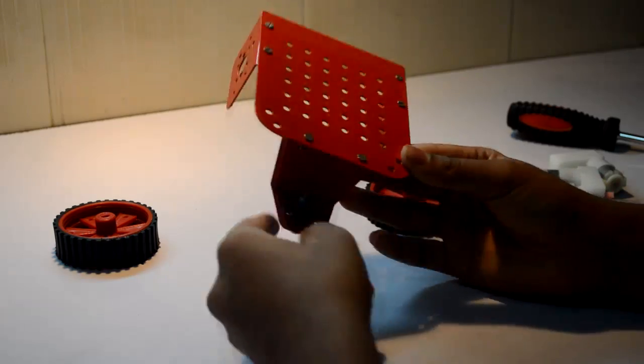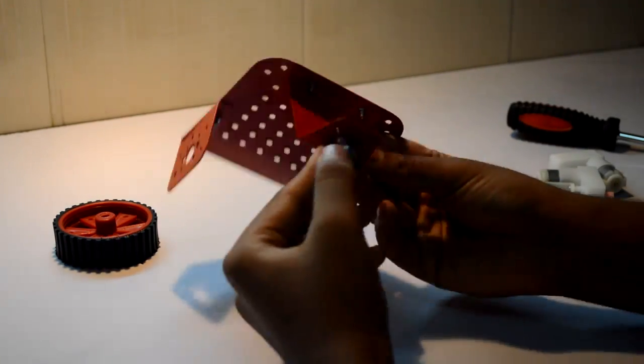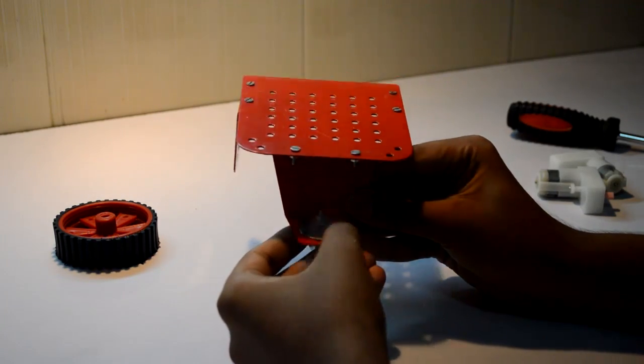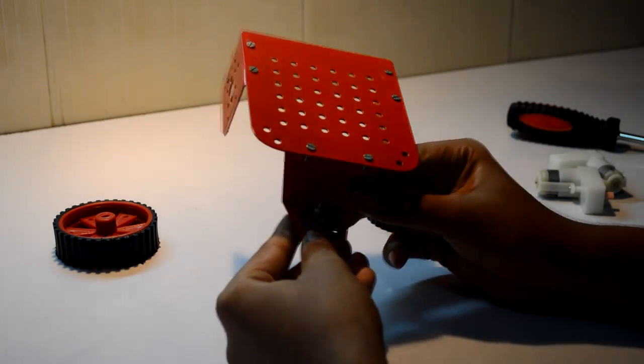Here you go — your chassis is ready now. They have given 3 holes over here for the connection of your caster wheel. Now don't fasten the remaining screws because we will be adding sensors over there with the help of some metal chips.